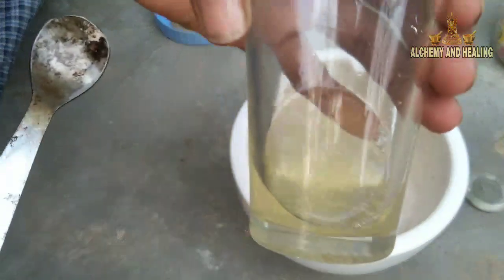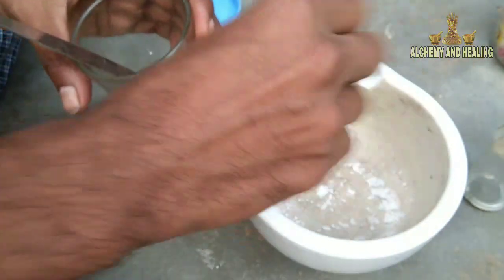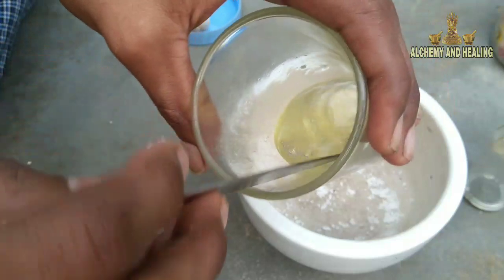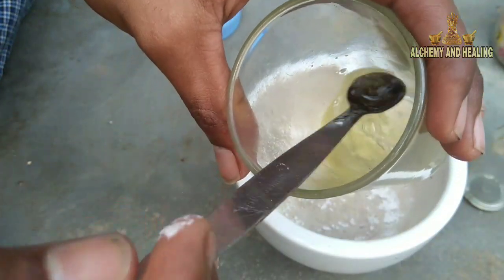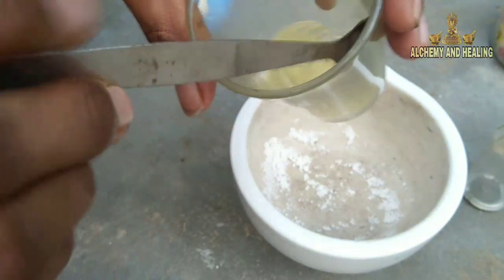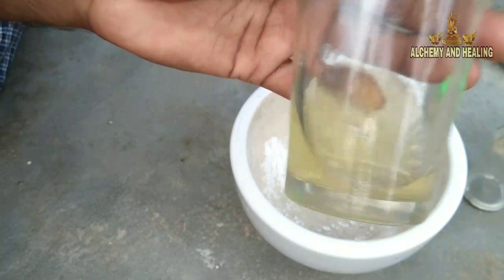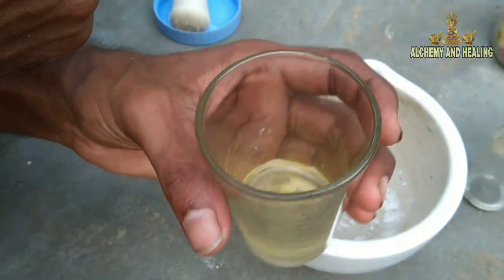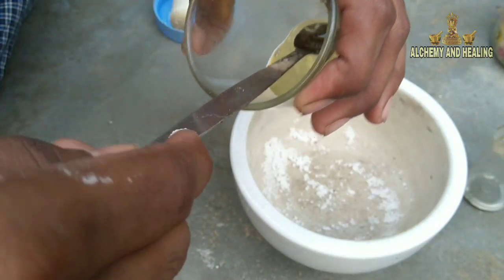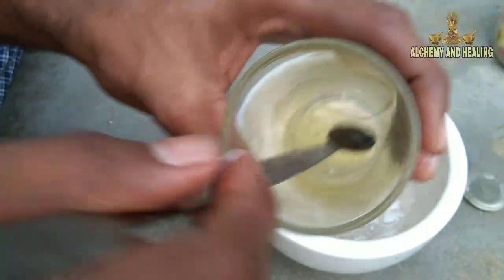It is completely a mixture now. We can add to this. Allow this. Now it is mixing completely. For some type of mixing — to get up to some base for the mixing type — proper mixing will give a good result of making fireproof mercury. See, this is completely mixed now.